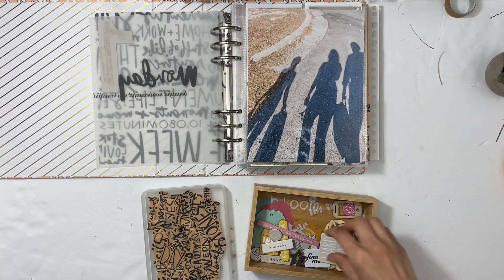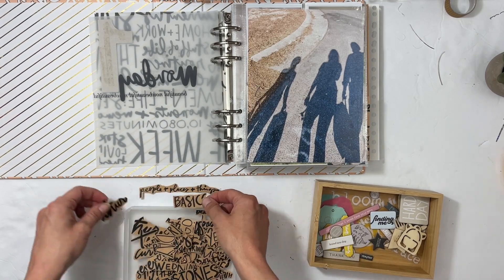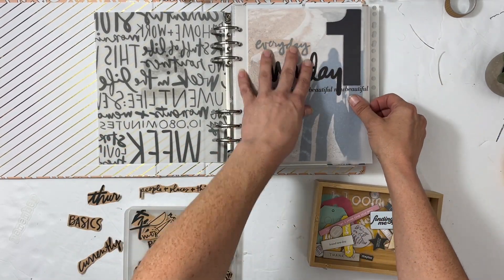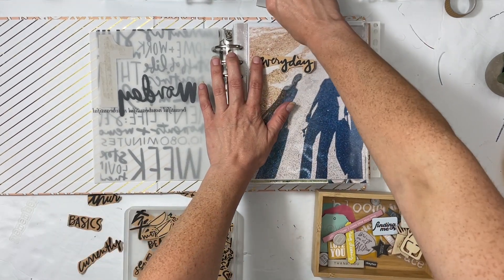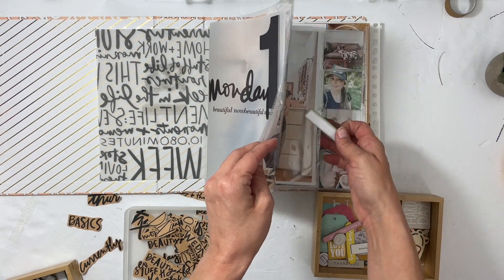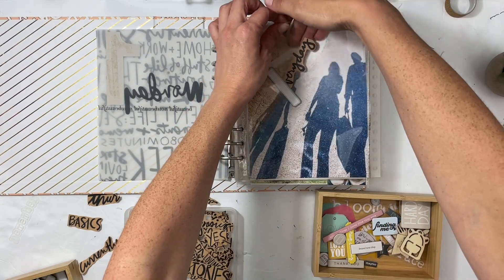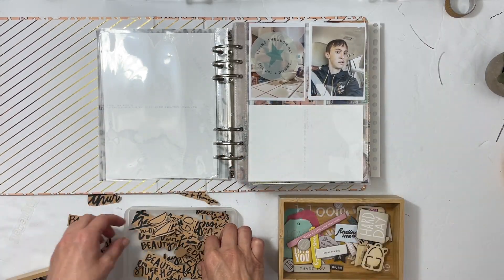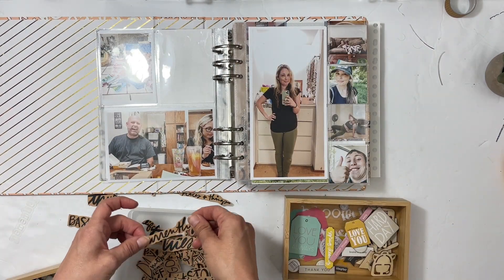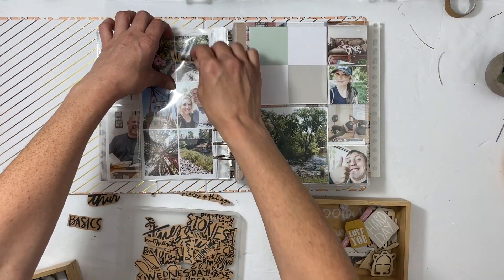Hey everyone, this is Sabrina, welcome back to my channel. In this video I'm going to show you the next step for my Week in the Life project. For me that is going to be adding in these words that I printed on craft paper. I made some pockets for my little booklets and I noticed that on these transparencies they had all these awesome words, so I figured I'm just going to repeat this theme of words throughout my project.